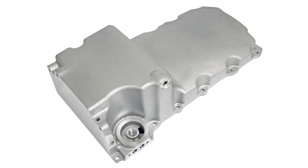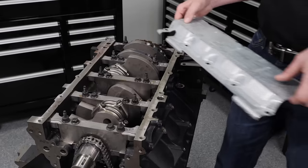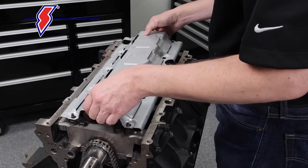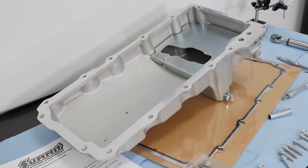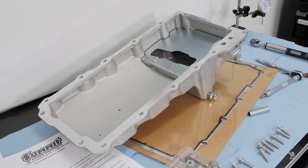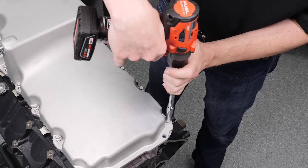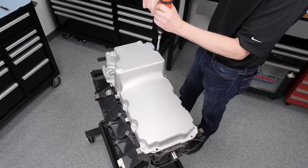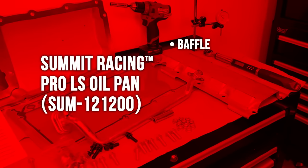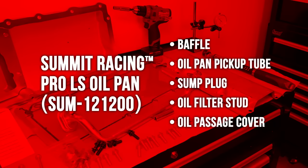For the oil system, we chose our Pro-LS cast aluminum oil pan, a Melling 10296 oil pump, and a Chevrolet Performance 4-inch stroker windage tray. The Pro-LS oil pans offer OEM fitment, oil filter mounting, oil cooler provisions, and use OEM-style gaskets. They're cast aluminum for structural rigidity and heat dissipation, and include a baffle, oil pickup tube, sump plug, oil filter stud, and oil passage cover.